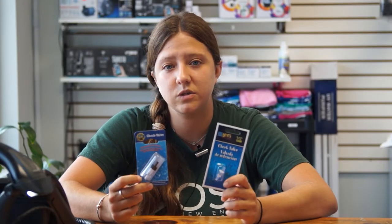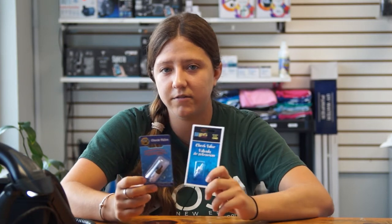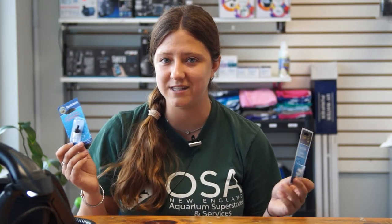Check valves are a really small device that is definitely really handy. It can save you hundreds of dollars by preventing your tank from accidentally draining and killing all your fish, so definitely worth the investment. If you don't have one and your air pump is below the top water level of your tank, come in and grab one. We've got plenty in stock at our Seekonk location — hopefully see you guys soon, and as always, keep it fresh.